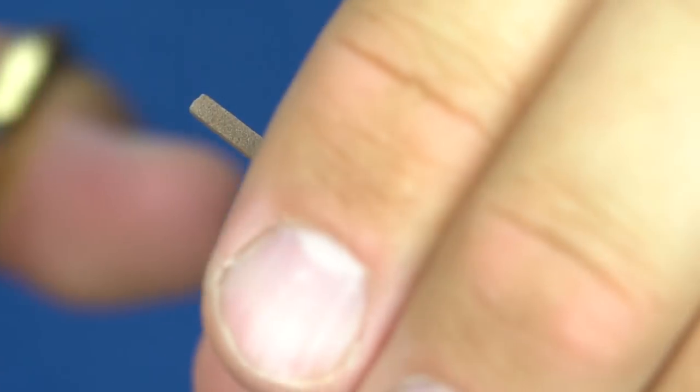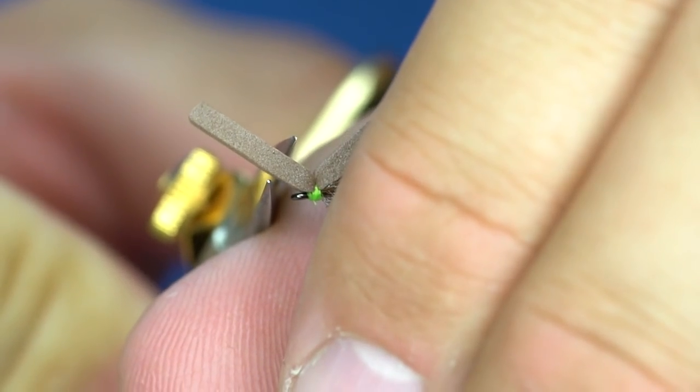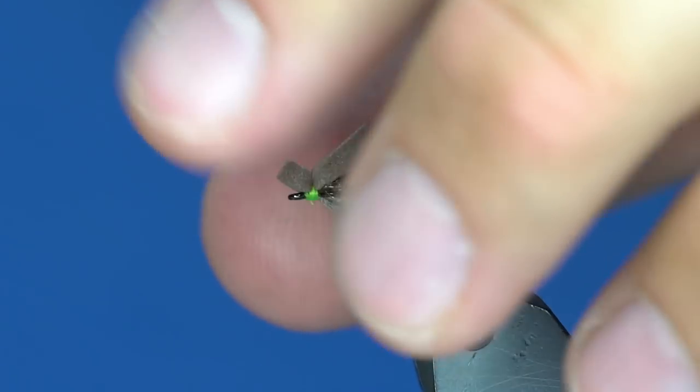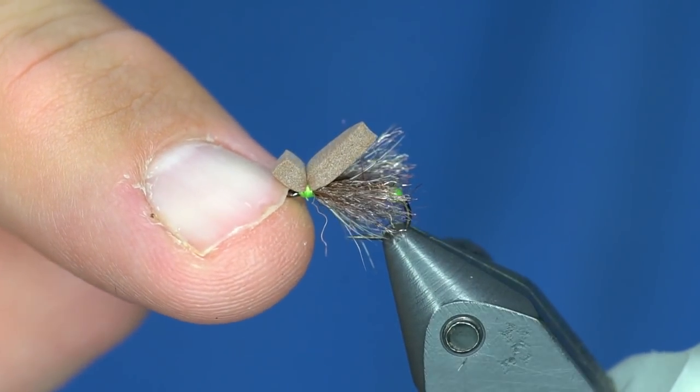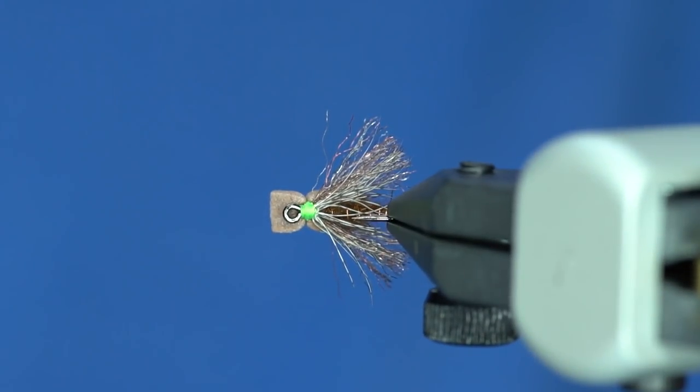Instead of cutting that off flush, you're going to want to leave a generous head on there so that where your line ties in is going to be right underneath where that foam starts pushing water.